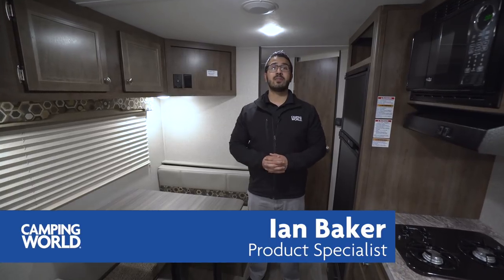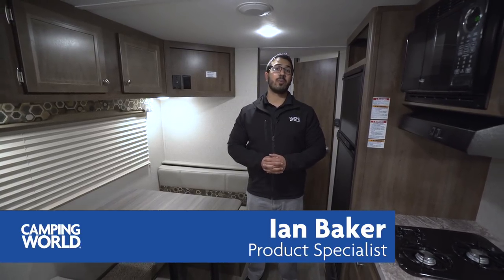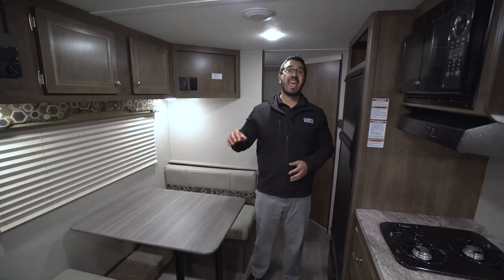Hi folks, I'm Ian Baker, the product specialist with Camping World. Today we're going to take a look at the 2018 Coleman Light 2125BH. This is a great shorter bunk model — you have the double over double bunks.